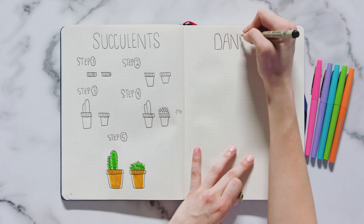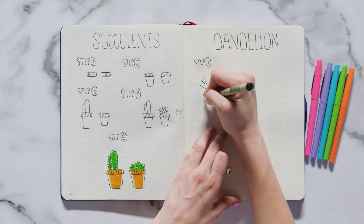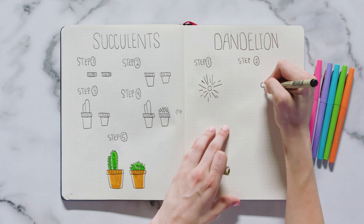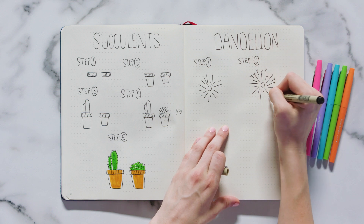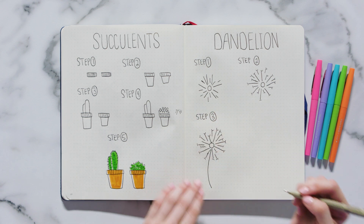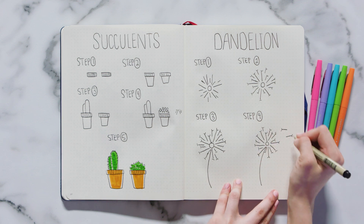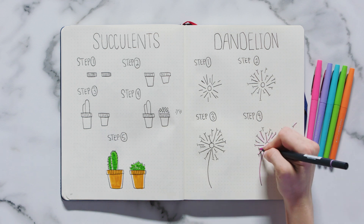Want to make your spreads more whimsical? Then you have to try these dandelions. What I love about them is they're super easy to draw, but they still look really nice on a minimalist spread. First, draw a small circle with several lines radiating out from it — these lines can either be connected to the circle or drawn with a little space between the center and the start of the line. Next, draw small U-shaped arcs at the ends of each line. Following that, draw a single line at the base of the flower for the stem. To finish off the dandelion, draw a few petals off to the side and it will look like they're being blown away by the wind. Coloring is optional, but if you'd like to add color, I'd suggest just adding a light highlight to each of the petals.